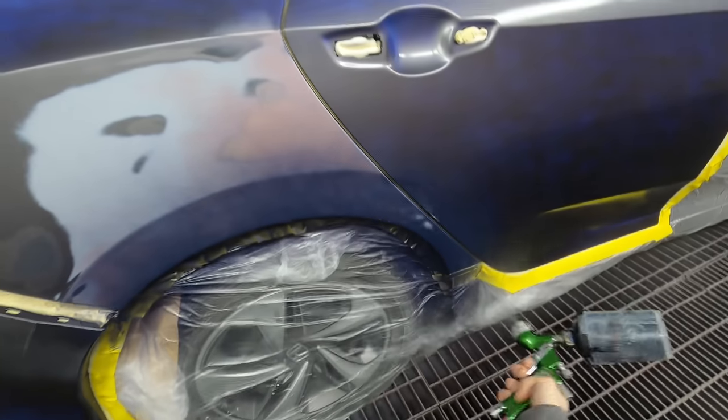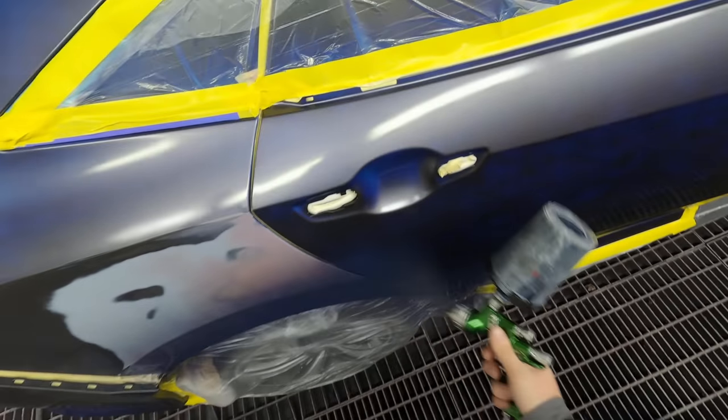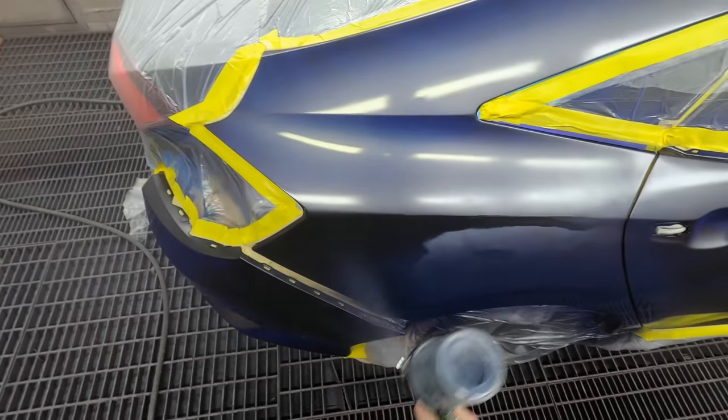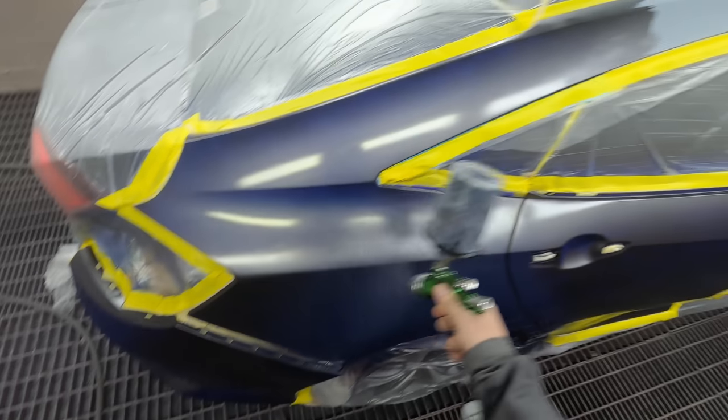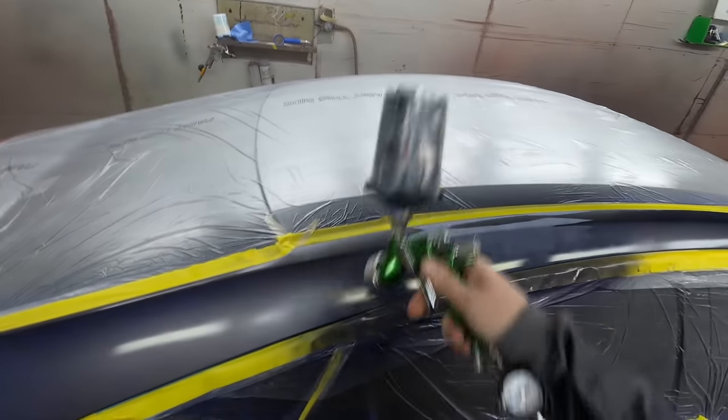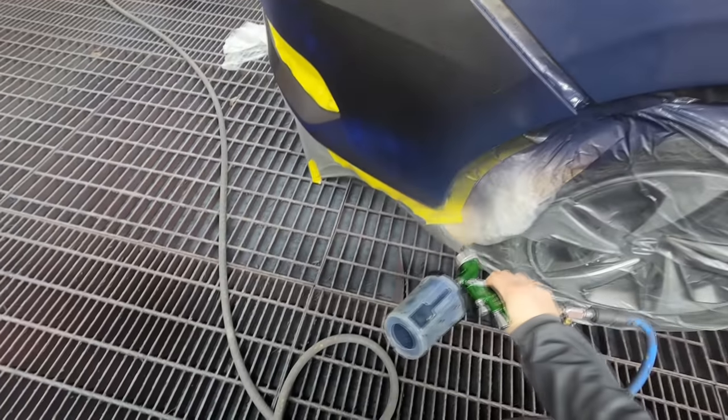You may notice there's some multi-colored primers on that quarter panel — that was because the repair wasn't that great, but UV primer came to save the day again. It's really amazing stuff. I'm going to be doing a video on that soon; I've had some new UV primer, body fillers, and lights come in recently and I'm pretty impressed with them.